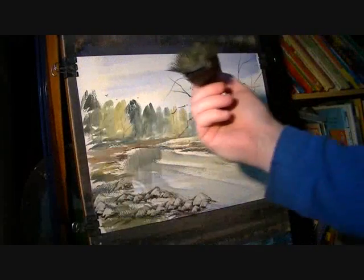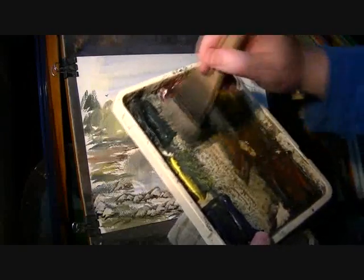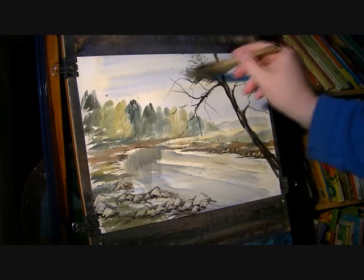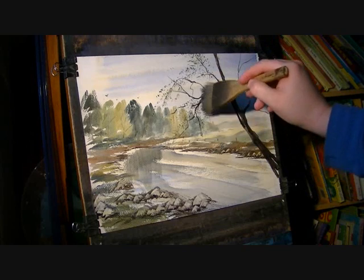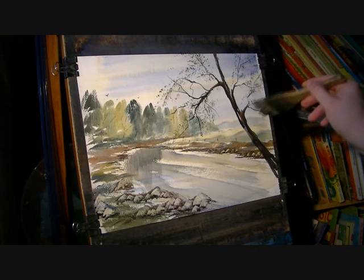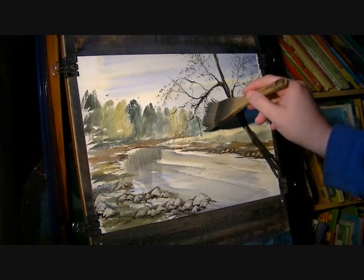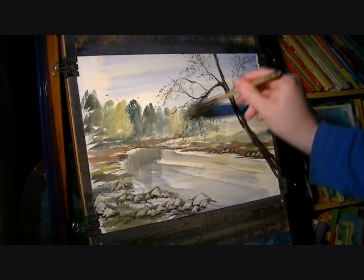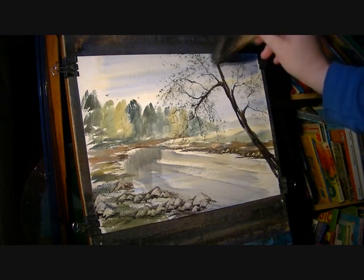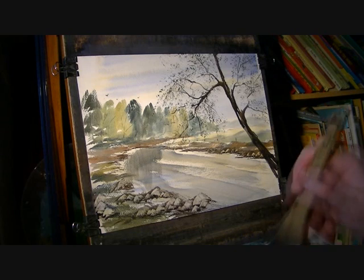I'm just going to dab in like so with yellow, so we've got something like that. I'm just going to dab into these colours — payne's grey, lemon yellow, ultramarine — and just suggest a few leaves scattered about. It's really tempting to overdo it. A bit more into the payne's grey for some darker bits. Just do a few strokes, stop and look back, and just see if you've overdone it or not. Because it's so simple to overdo it.